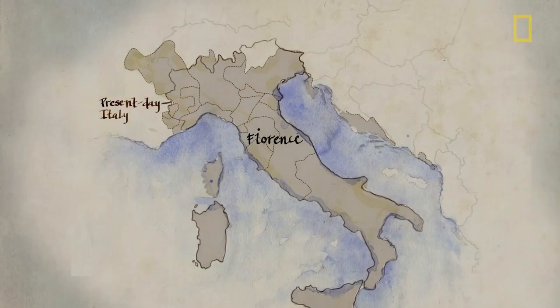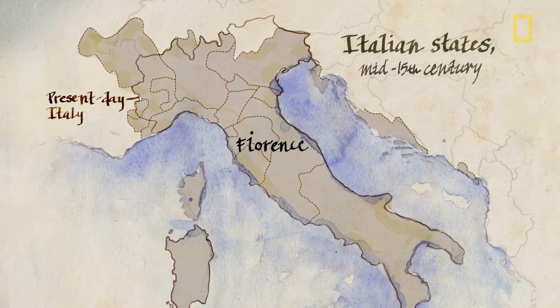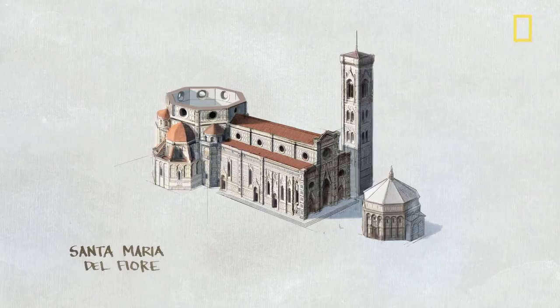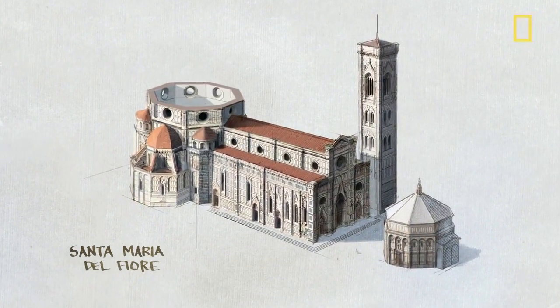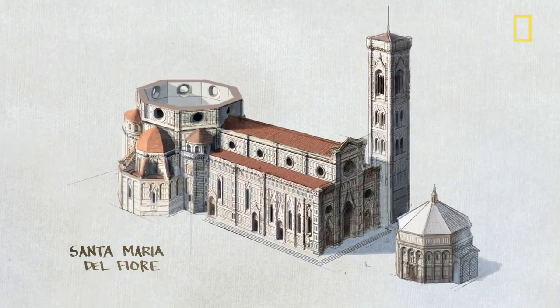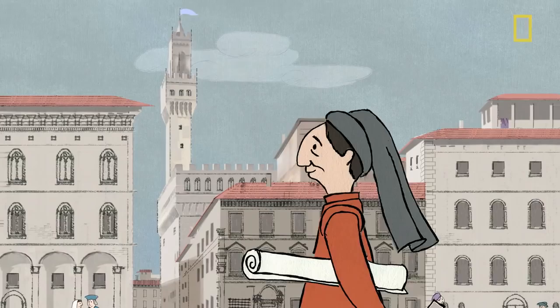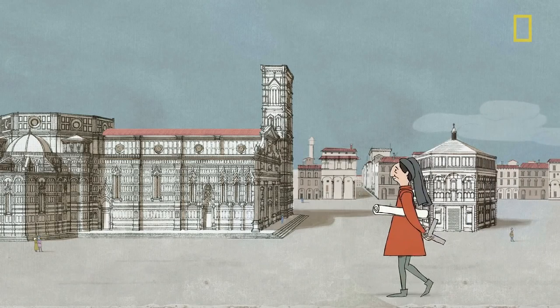Imagine this. It's 1418 in Florence, Italy. You've been challenged to build a great dome for the Santa Maria del Fiore, one of the grandest cathedrals ever built. And you have no formal architectural training. No pressure, right? For Filippo Brunelleschi, a goldsmith and clockmaker, it was the opportunity of a lifetime.